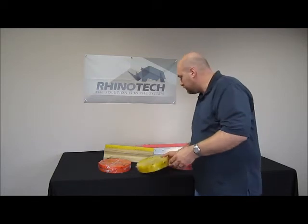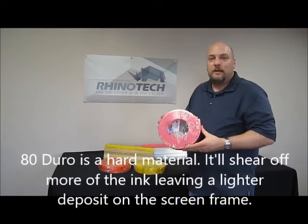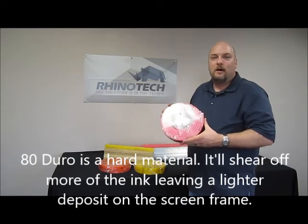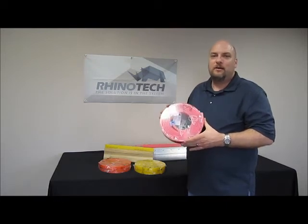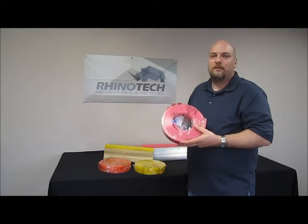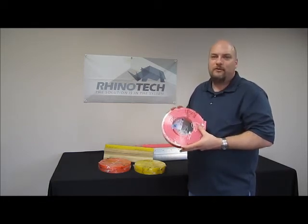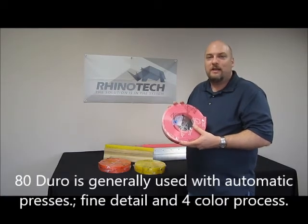We also sell an 80 durometer, which is going to be the hardest squeegee material we have. You can use this on all mesh counts, but you're going to push a lot less ink through the screen. With this thickness of material, it's going to shear the ink rather than pushing it through the mesh. This is going to be mainly used for automatic presses, really fine detail, and four-color process.